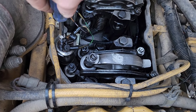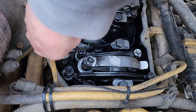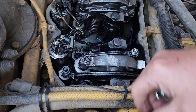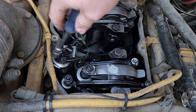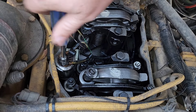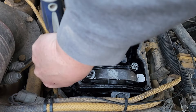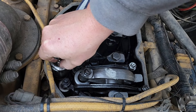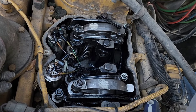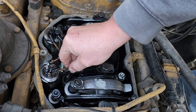Let's start with these. Got a 7mm socket on my little nut driver here. Pull that off. Pull this one off as well. There are little washers on there too that you want to grab. We'll go ahead and pull these out.